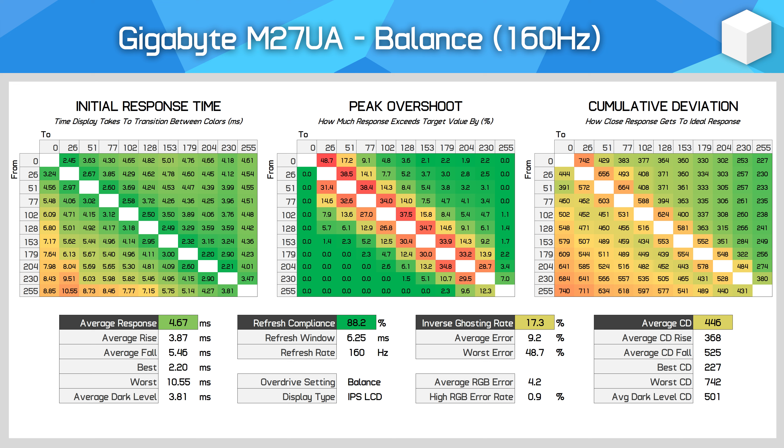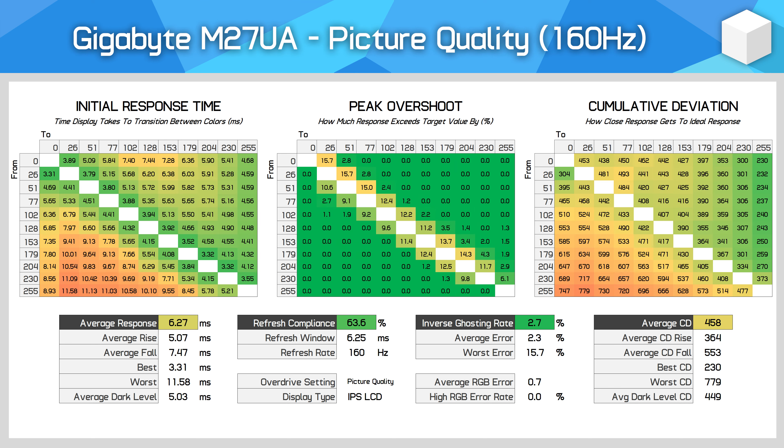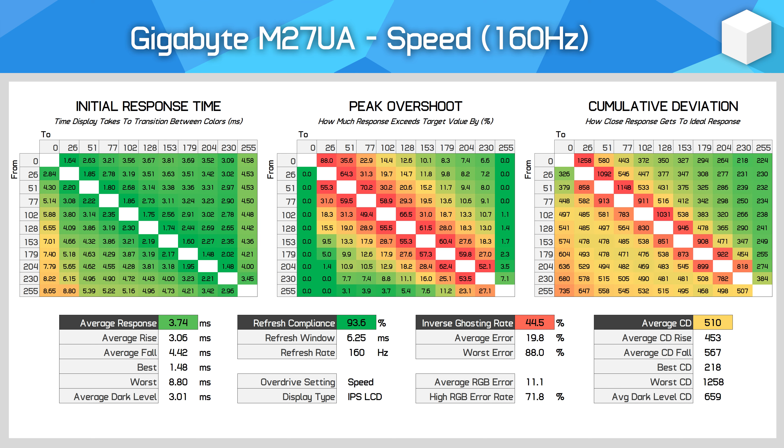The PQ and bounce modes have pretty similar cumulative deviation and are similar visually — PQ a bit slower, bounce with a bit more overshoot. I personally prefer the PQ mode over bounce at the max refresh rate, but it's not a strong recommendation. The speed mode is not especially usable in my opinion, pushing up overshoot significantly with an inverse ghosting rate of 45%, and cumulative deviation is worse than previous modes, so I wouldn't recommend using it.